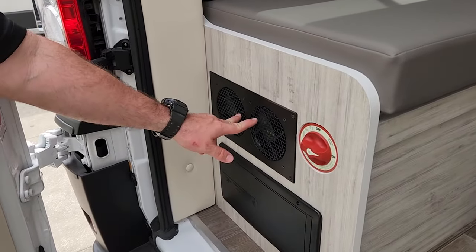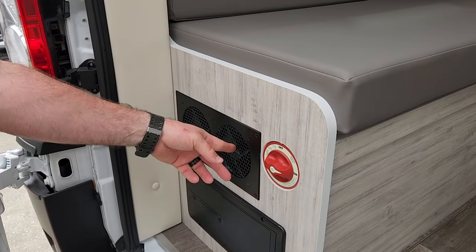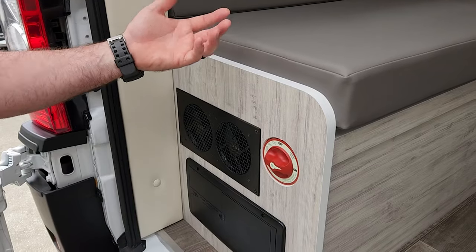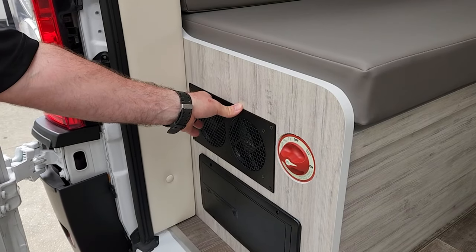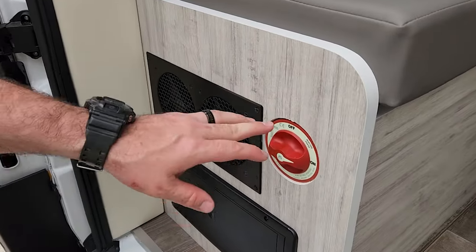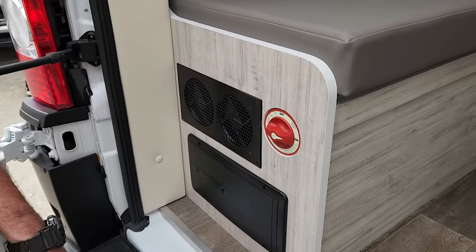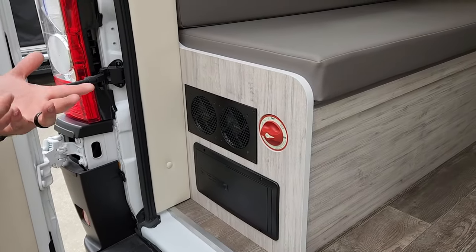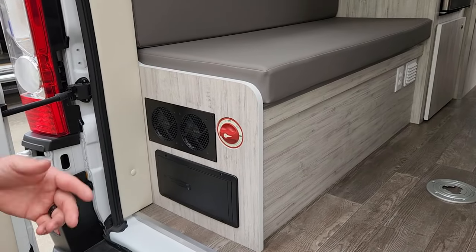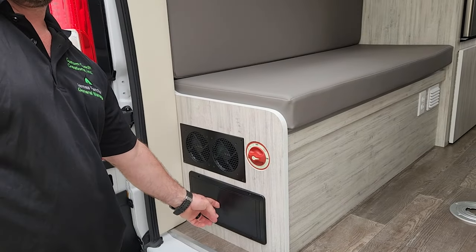This right here is a cooling fan for the power system that circulates air through this box. It has a switch on the back where you can set it to high, medium, low, or off — they tend to leave it on medium. This is the main disconnect switch. If you're storing the van, you can switch it off — it shuts everything down so you don't have to worry about batteries draining. When it's ready to hit the road, turn the switch on and turn the key.